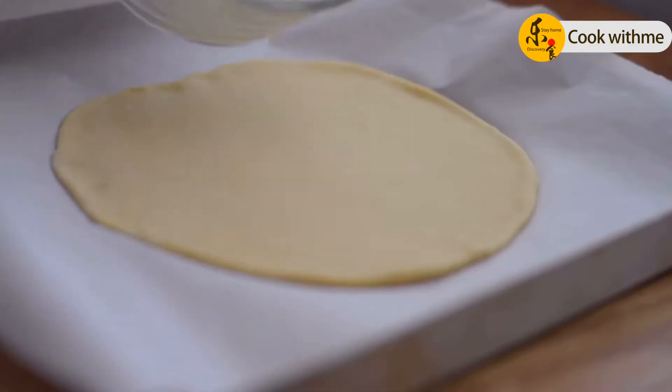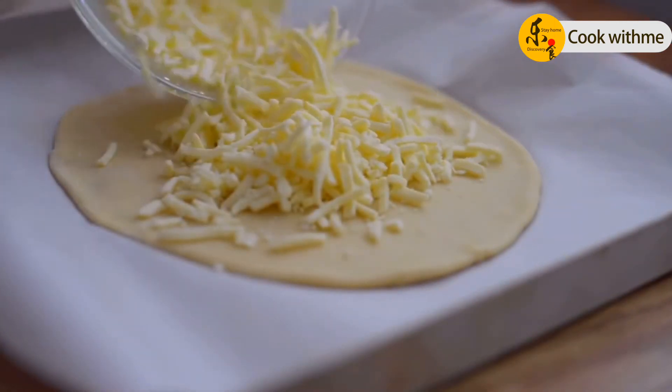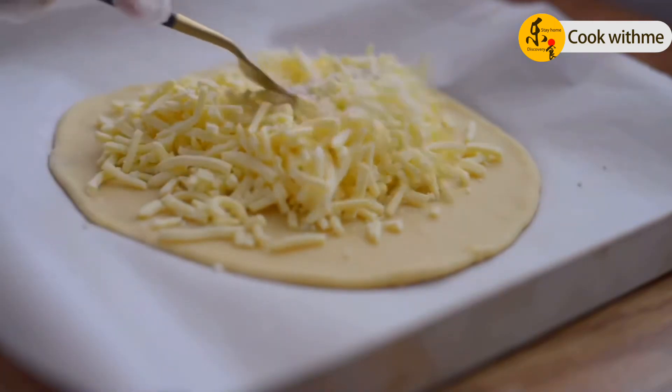Next, we're going to pour it out. I'm going to pour it in. Now let's take a look.